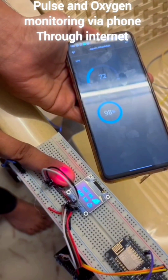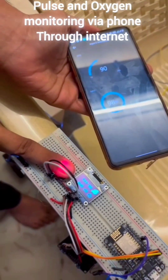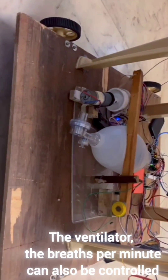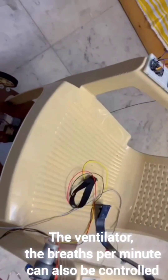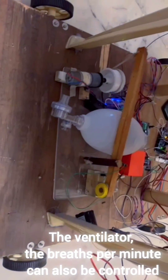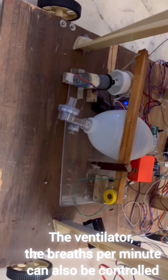Now this is the pulse and oxygen monitoring via phone through the internet. Here comes the ventilator — the breaths per minute and speed can also be controlled. These are made from bamboo bags, which doctors control manually by hand, so this can be replaced by motors and used as a ventilator in critical situations.